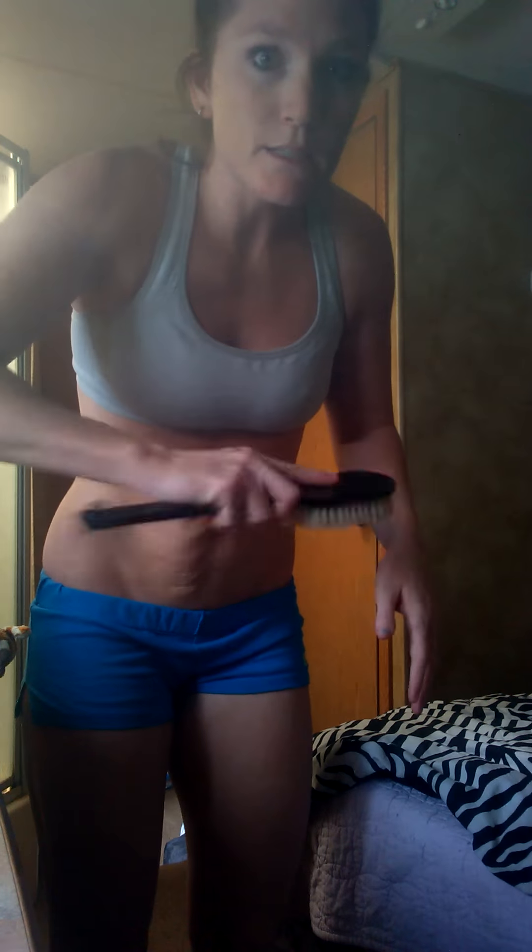I always start at the bottom and work my way up. You want to start with your feet — start at your heel, then the arch, and then the ball of your feet. On your toes and the top of your foot, you want to go in circular motions, not up and down or back and forth. It's circular strokes.